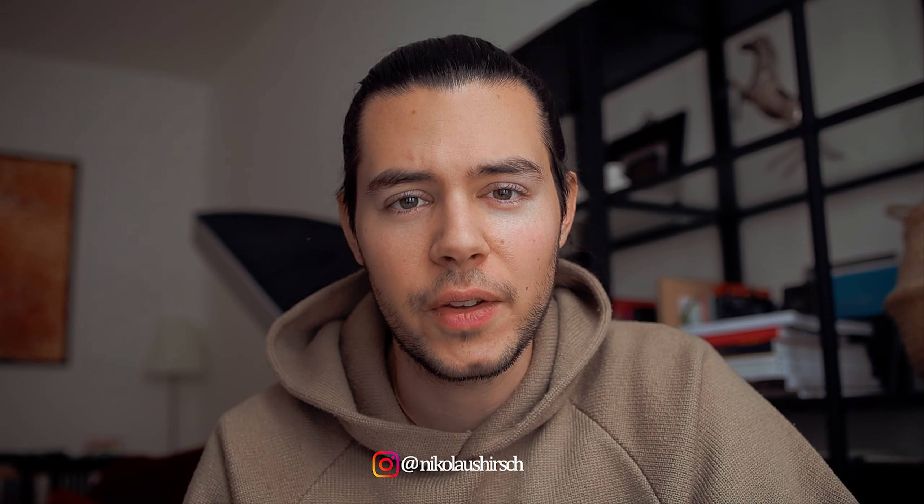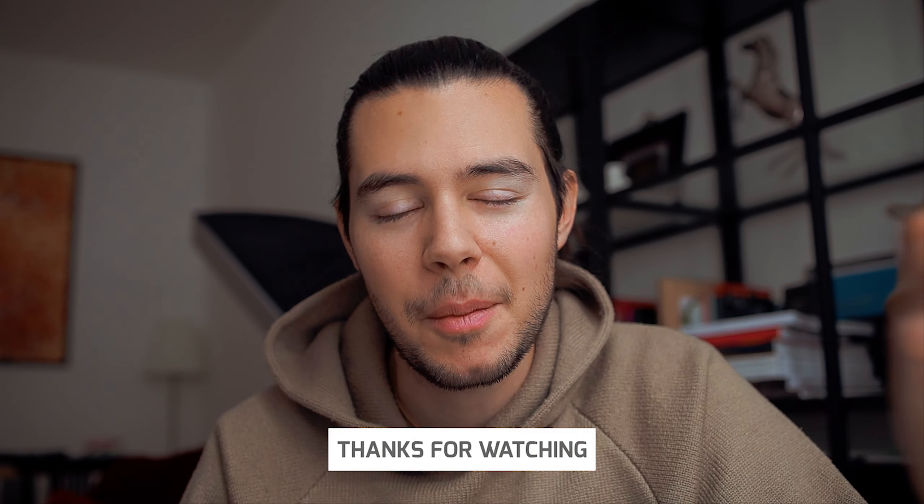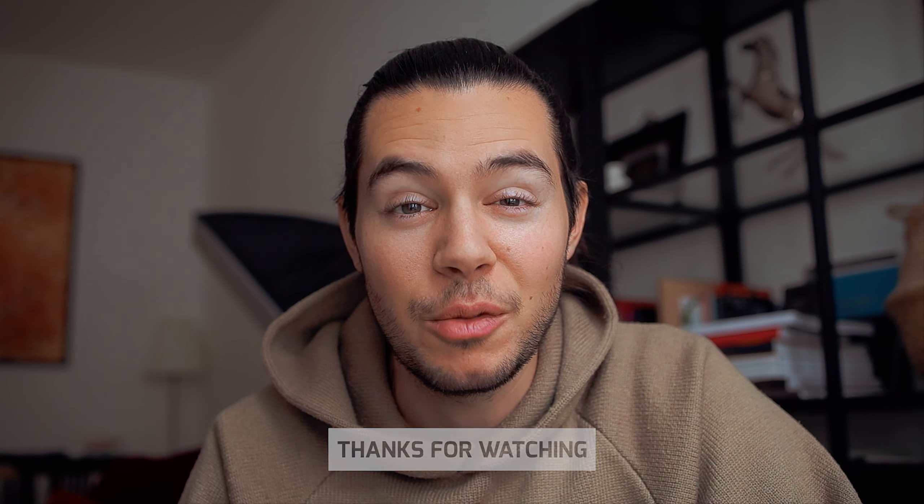If you have any feedback or questions regarding the watch, links will be down below. You can always ask questions in the comment section, so please use that. If you feel like it, put a thumbs up. See you in the next episode — bye-bye.